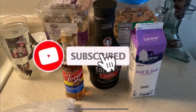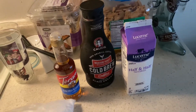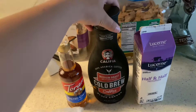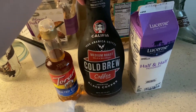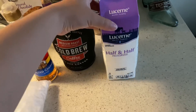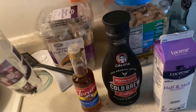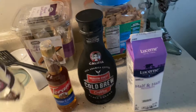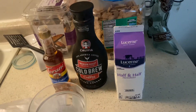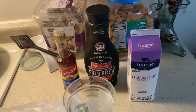Today I'm going to be making my cold brew coffee at home. What I'm going to be using is cold brew medium roast coffee — I got this at Safeway — some half and half, salted caramel syrup, and some ice. This is good if you like to go to Starbucks but want to save money.